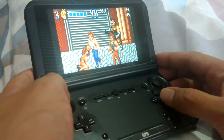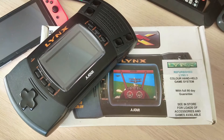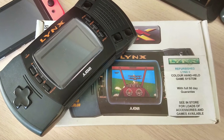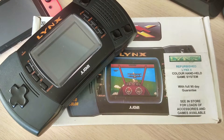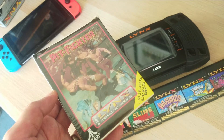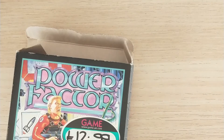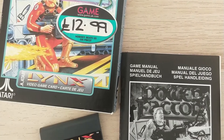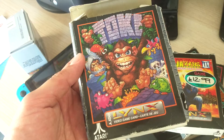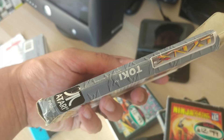So bottom line, is it worth collecting for in my opinion in 2020? Well, like most other gaming platforms, you either collect because you have a burning nostalgia for the system or you collect purely for interest in the technology of the time. I personally think that the Lynx is a nice system to collect for if it's at the right price. There isn't a huge library, so you may be able to get a full set of games, though getting all games boxed in good condition may cost you some coin.